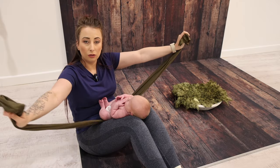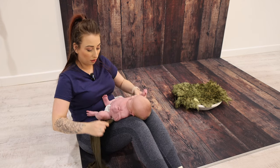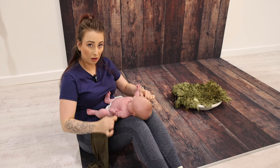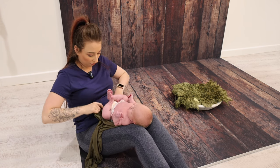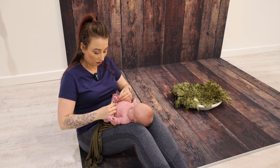We're literally going to be using one stretch wrap for this wrap. I found the center and I popped it underneath baby. I want to make sure the one side of the wrap comes as far up baby's back as possible, but we need to make sure we've got enough at the bottom to be able to pull up and tie around baby's feet.